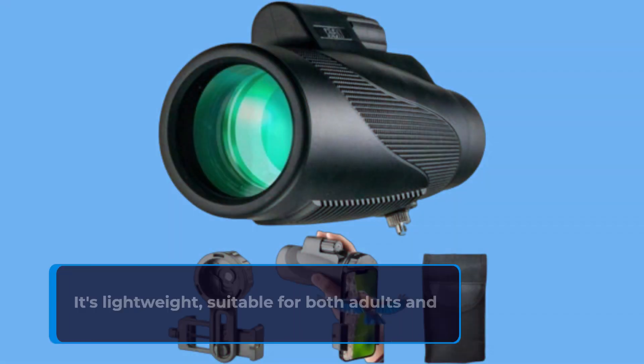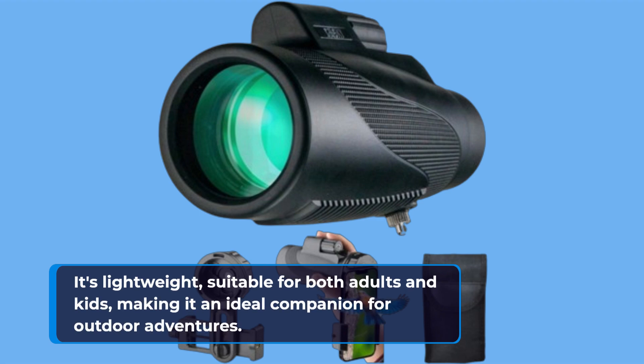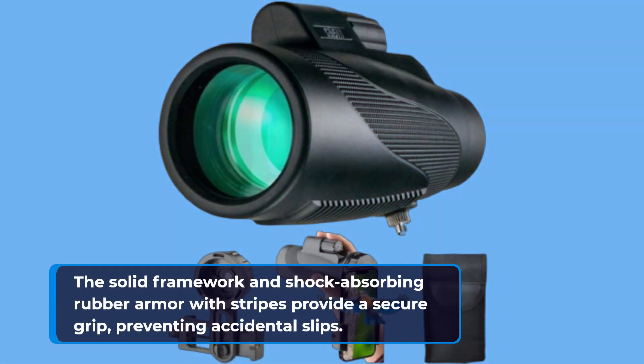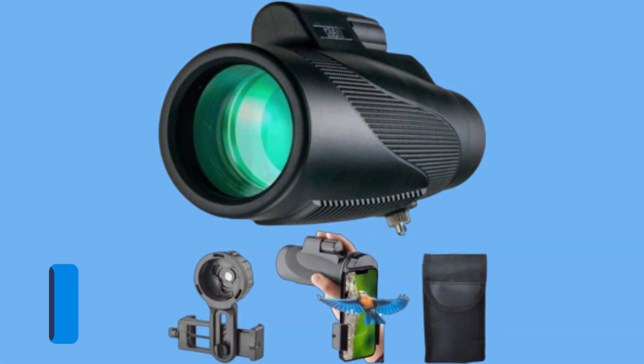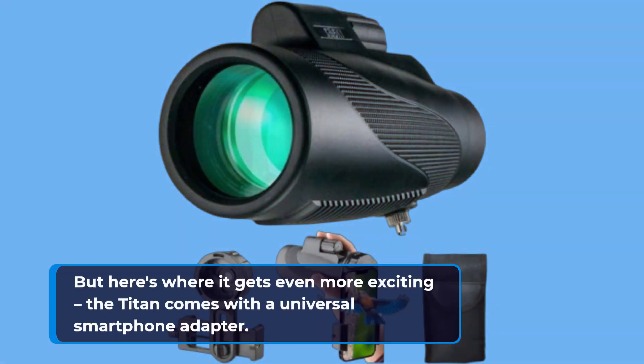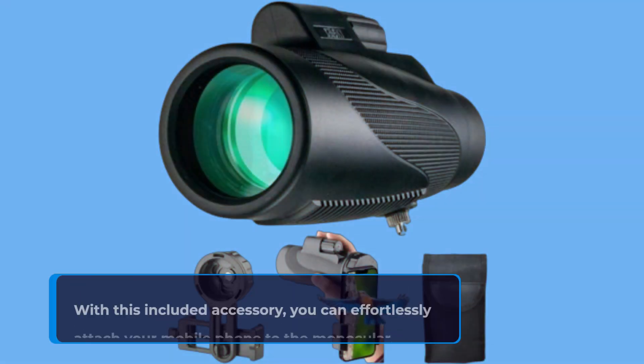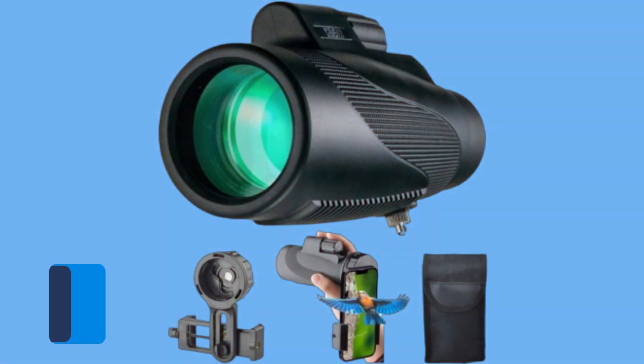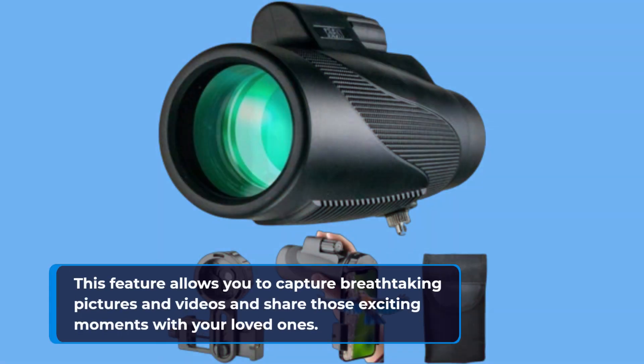Whether you're into bird watching, stargazing, wildlife spotting, or even capturing moments with your smartphone, the Titan monocular has you covered. One standout feature is its ability to reproduce true colors. Thanks to the BAK4 Prism and fully multi-coated lens, the Titan ensures colorful and vivid views every time. Plus, the twist-up eye cup is a convenient addition, making it comfortable for users who wear glasses.